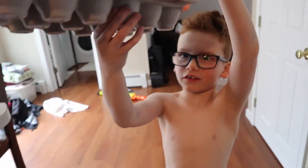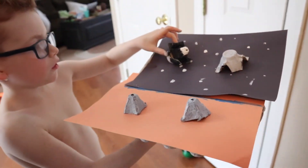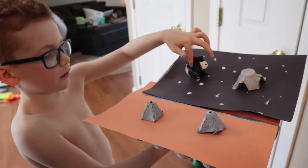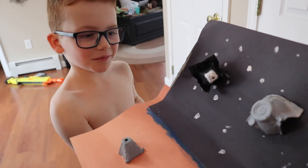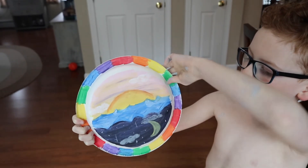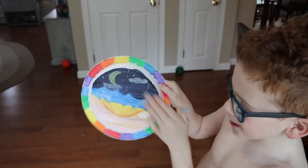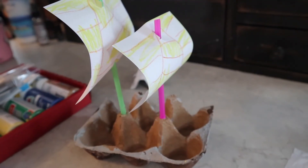The egg carton is the base for it, and these are pieces stacked on top of each other put in there. That's cool. I have a question — where are the eggs? In your tummy. This is Mommy's project. Right now it's day and soon it will be night. And what did you make? A tugboat and a boat. That's pretty awesome, man.